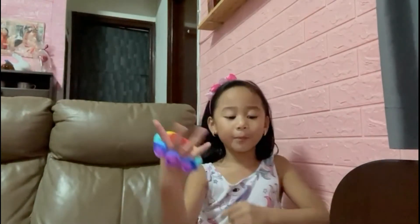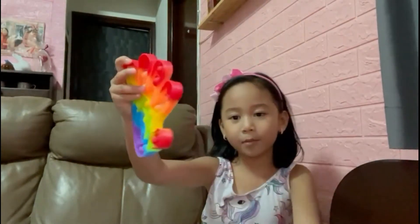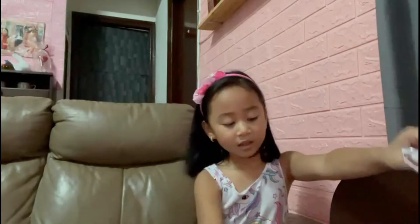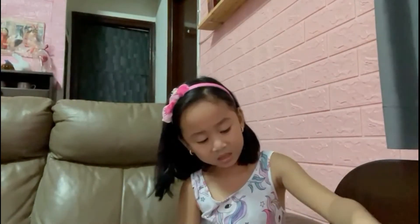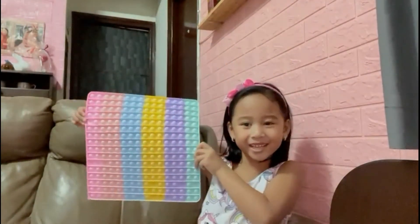And my bracelet pop-it. And this hand pop-it, if you didn't see this. And the last one — my really big one. This big pop-it. Wow!